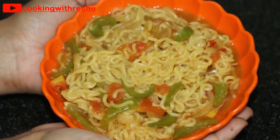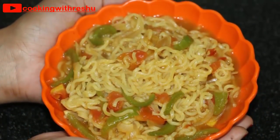Hello friends, I'm Reishu and welcome to your channel, Cooking with Reishu. Today I'm sharing my recipe for making Maggi. You can make street style masala Maggi at home in 5 minutes and it will taste very tasty.